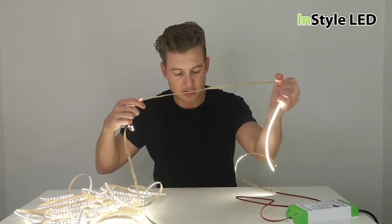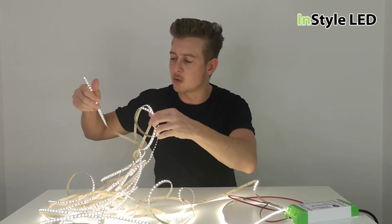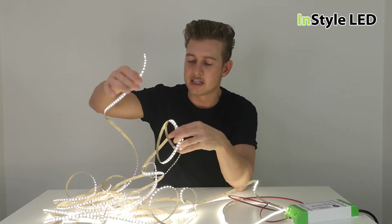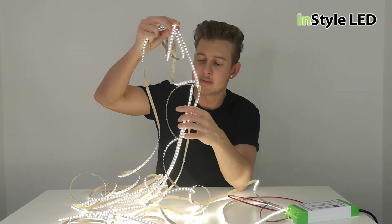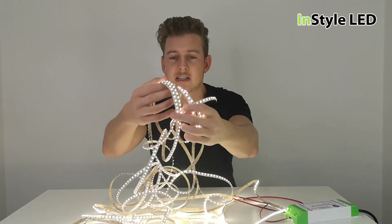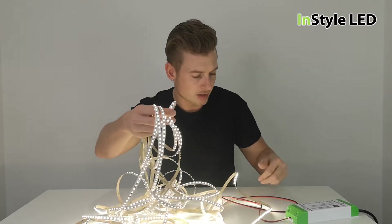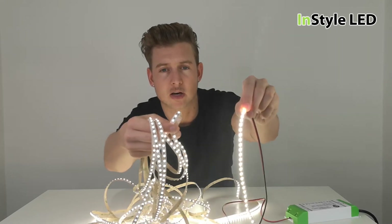And with this LED strip you can actually see the voltage drop occurring quite significantly — it's not just the very end. It's probably five, eight, or even nine meters within the strip. So all of this LED strip towards the end is very dull compared to the start of the strip, which is a lot brighter.